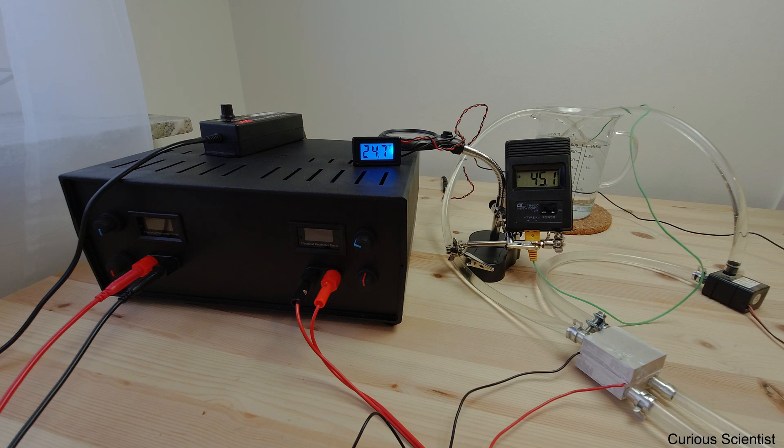Welcome everyone! This is another video about Peltier cooling. I made a different cooling system and I would like to try something else than previously.